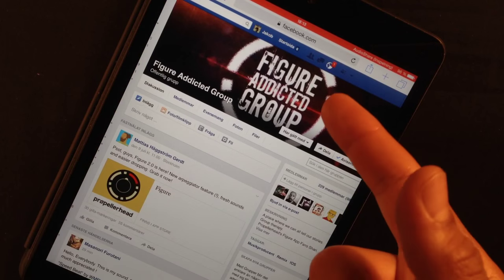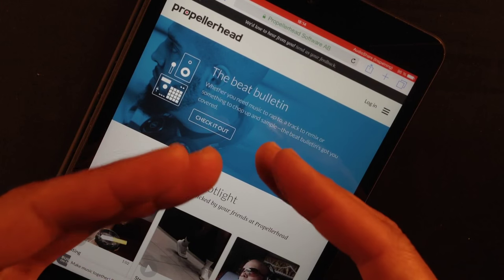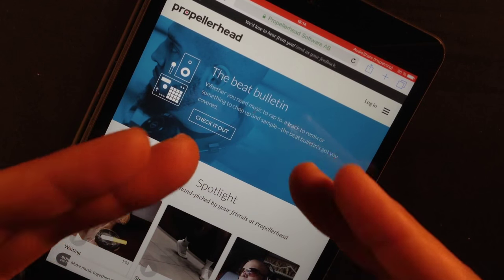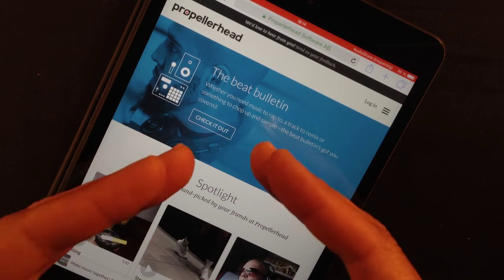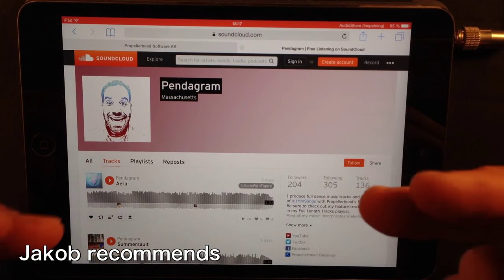Go to the Figure Addicted group on Facebook and join in on the Figure-related discussion. Post your tracks and have a lot of fun. Also, don't forget to share your tracks on Propellerhead's Discover service. If you're using Figure, Take, or Reason, then you can collaborate with people from all over the world — it's one of the best services for collabing with other musicians. Adam Graham, aka Pendergram from Massachusetts, this guy is an excellent Figure artist.